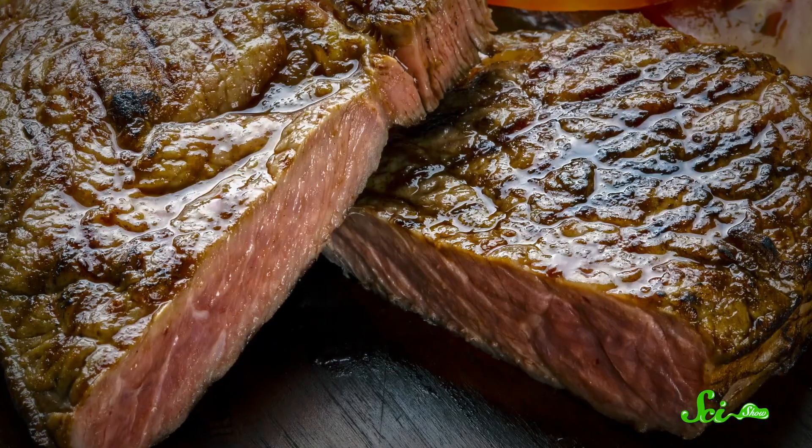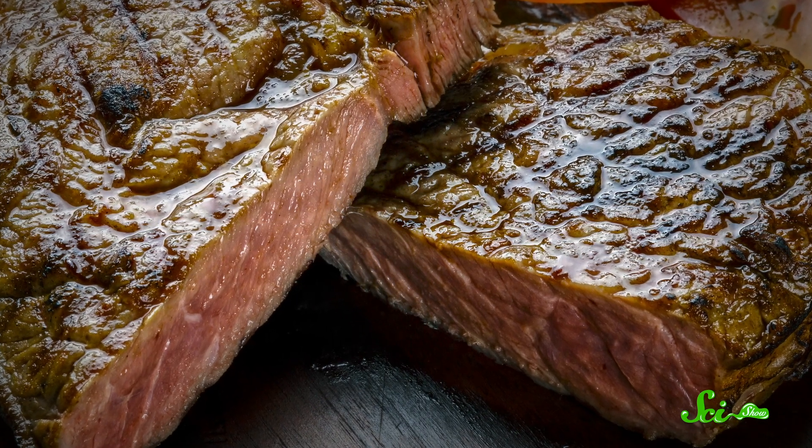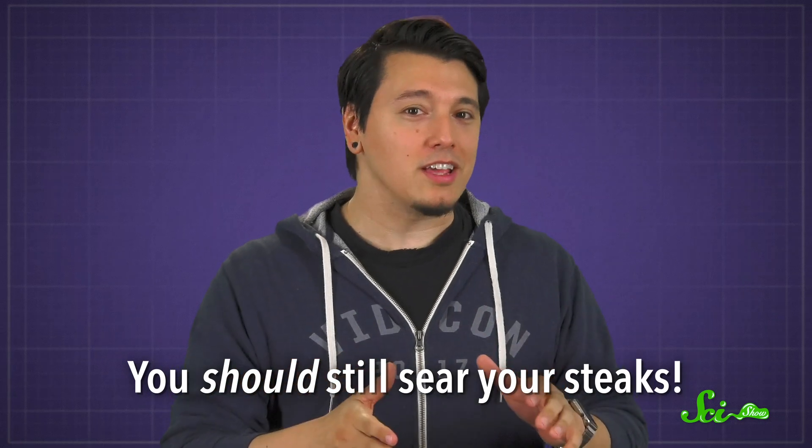Cookbooks, TV chefs, home cooks — we've all heard it somewhere: that we should sear meat before we cook it to lock in the juices. Funnily enough, that reasoning is completely wrong, but you should still sear your steaks.